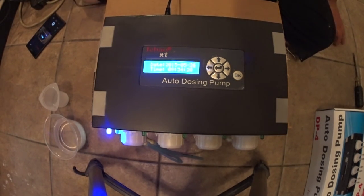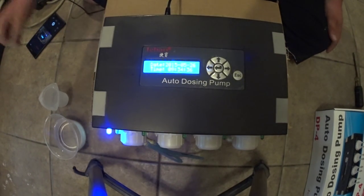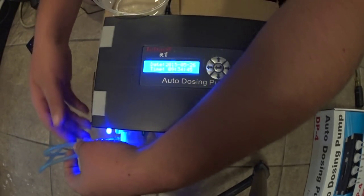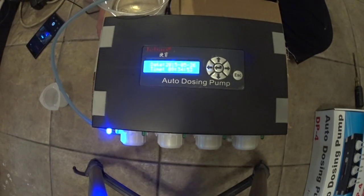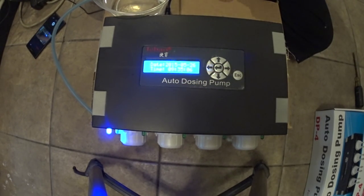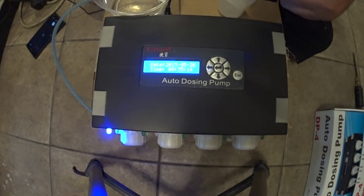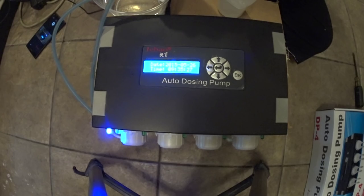First thing you're going to want to do when you get the dosing pump is you're going to want to calibrate each head. So what you've got to do is get some water — which I have right here — and then some airline tubing so you can actually hook it up to the pump. You put one end into your water cup; this is just RODI water. And then you've got to have some sort of measuring cup. I have this one from BRS — it's 100 milliliters. So basically how you calibrate this thing is to 100 milliliters. You go to the manual calibration, hold the up arrow, the pump runs, and when it hits 100 milliliters you let go of the button and it'll give you a number. That number calculates how many revolutions that motor made in order to get to 100 milliliters — that's how it calibrates. So we're going to do that right now.